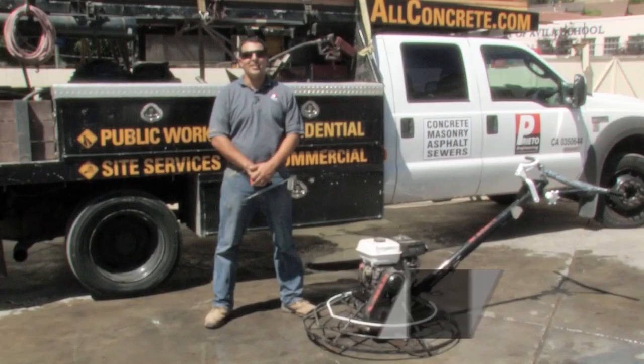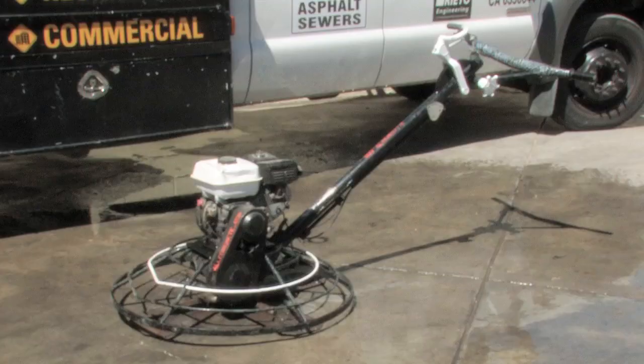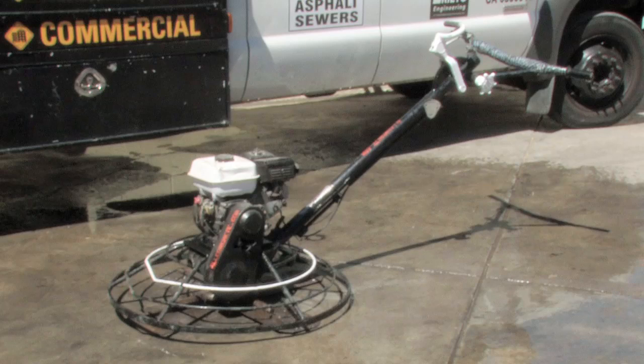Hi, my name is Giuliano Prieto, a general engineering contractor with Prieto Engineering in Los Angeles, California, and today I will show you how to use a concrete power trowel.